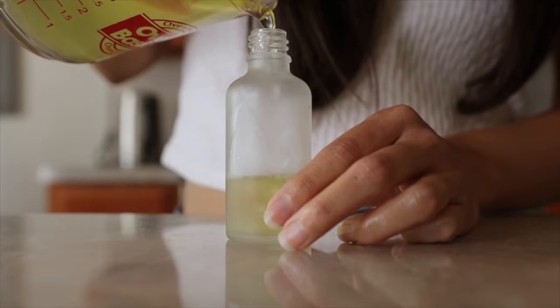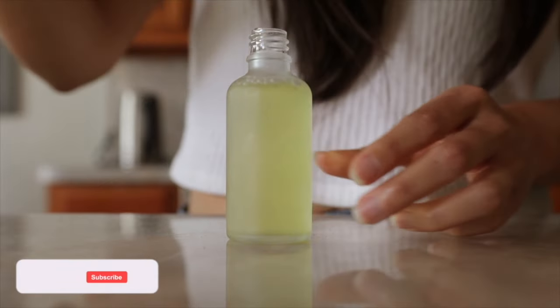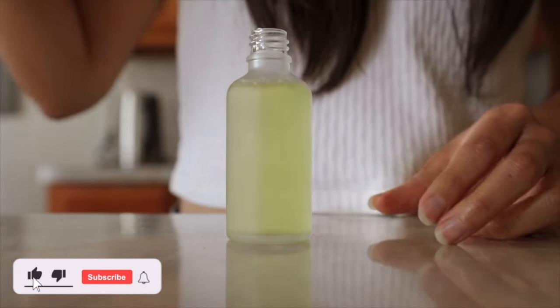After it's cool, transfer it to your bottle and store this in the refrigerator for up to one week. Simple, natural, and effective.